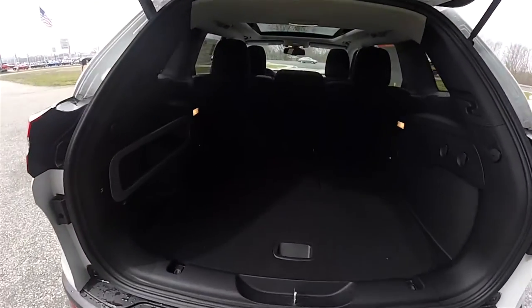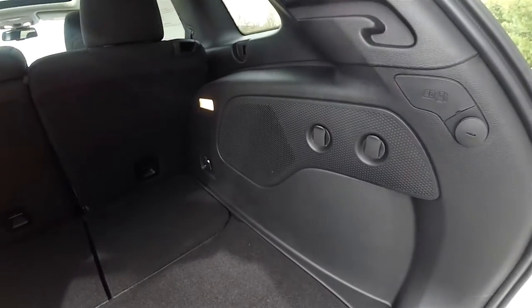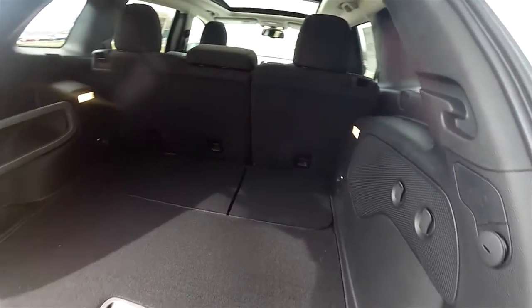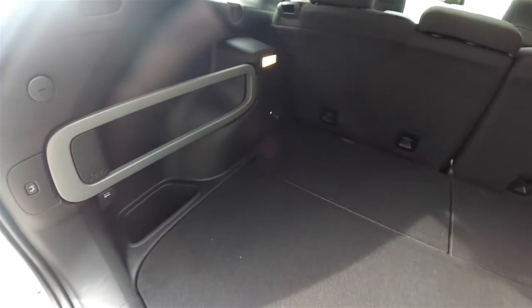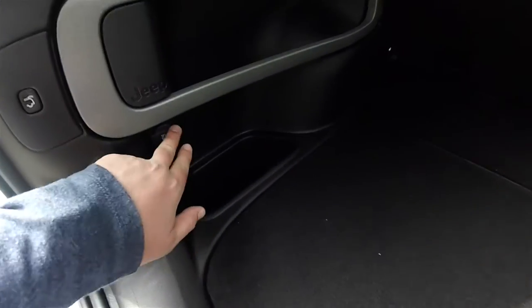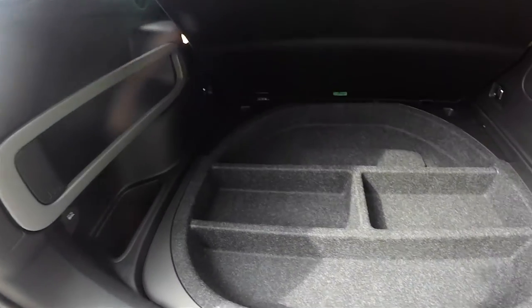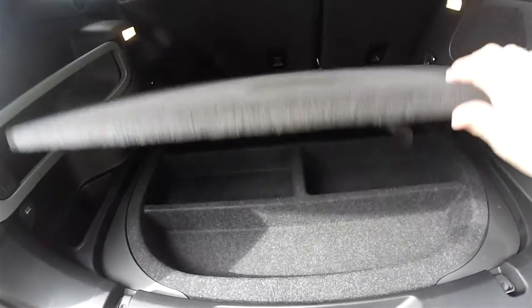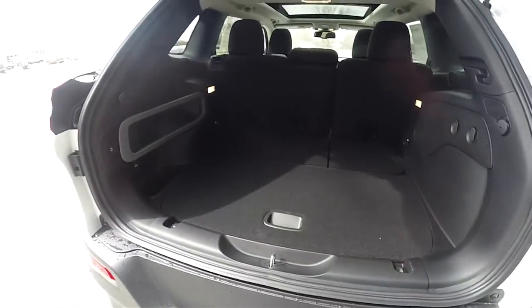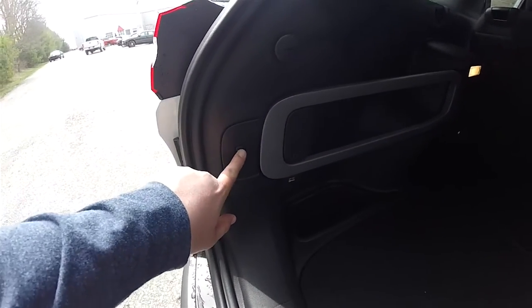Taking a look at the luggage area, it is very nice and spacious with a load-flat floor. You have a couple of grocery bag hooks, illuminated on both sides. Jeep storage solutions include a 12-volt power point and divided storage underneath the floor mat. Closing the lift gate is easy by pressing the button on the trim panel.